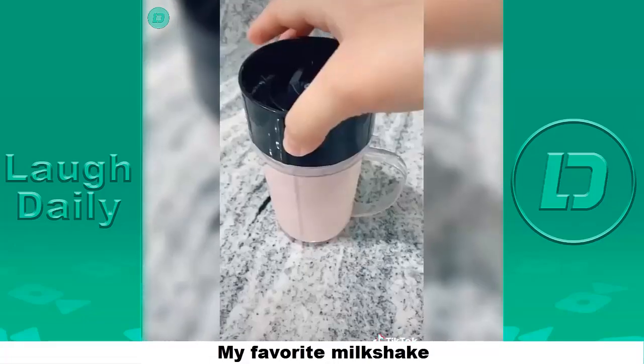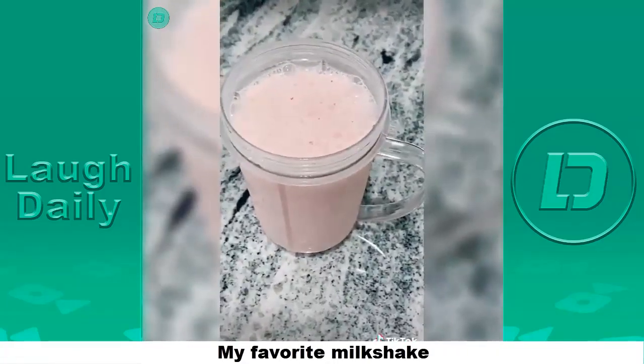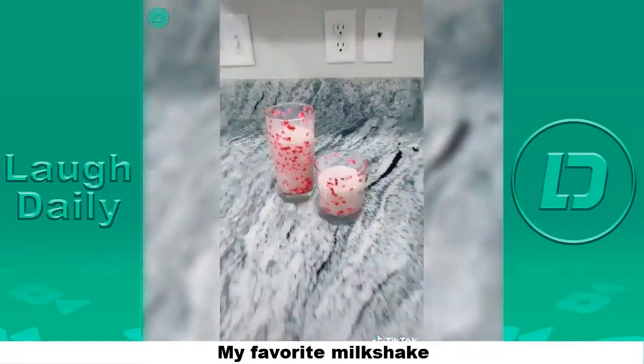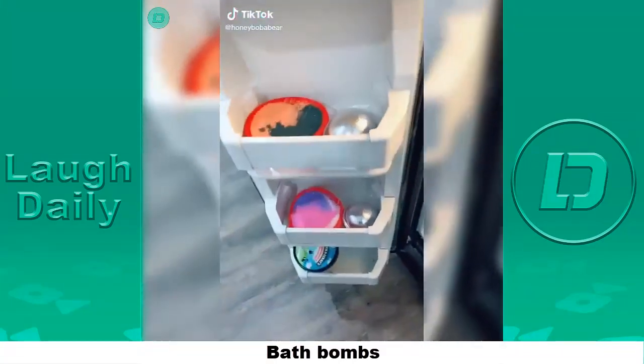So good! Grab your cup — my milkshake brings the boys to the yard. Now you know how to make my favorite milkshake. This is part two — time to take them out of the freezer. They're so cold, I'm just gonna flip them real quick.